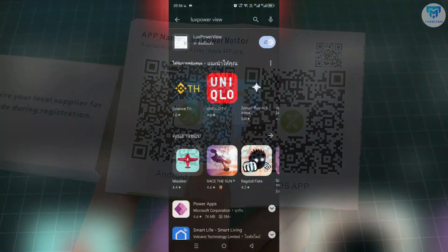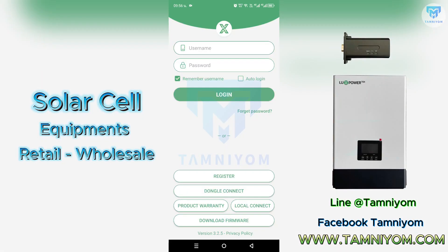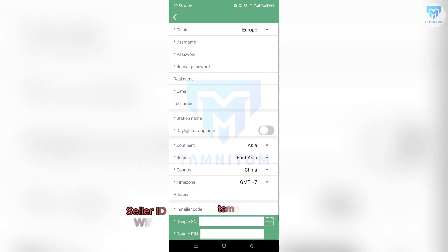After installing, open the application, then click Register to make an account. Now, start filling in the information.